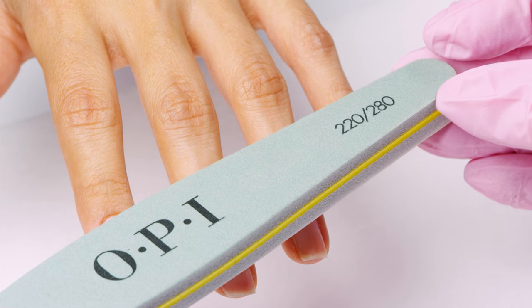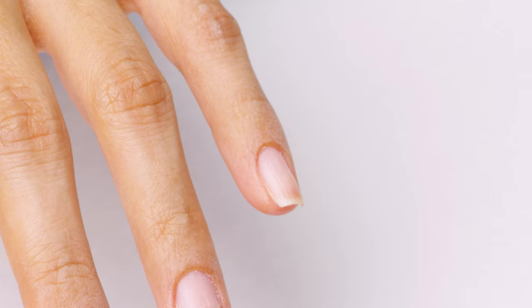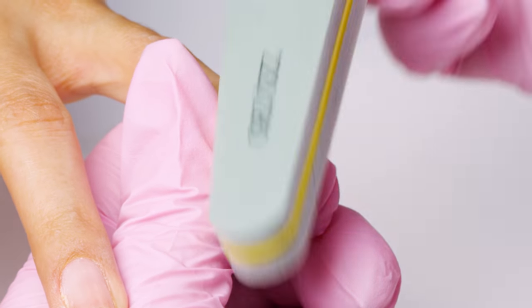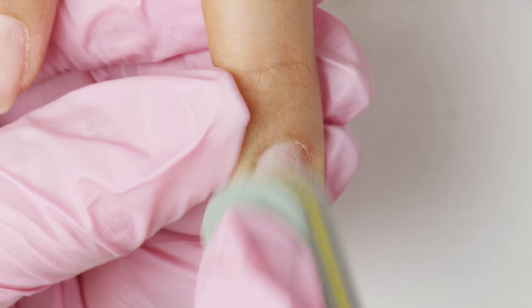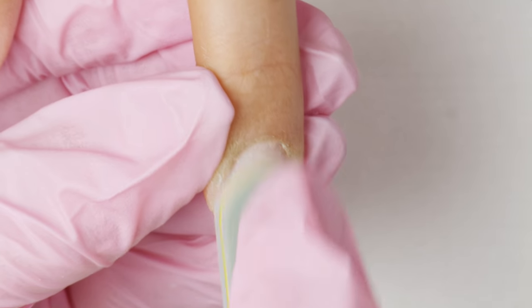With the 220 side of the 220-280 flex, buff each nail. Focus on the cuticle area, and don't forget the sidewalls so you have a nice, clean surface to work with.